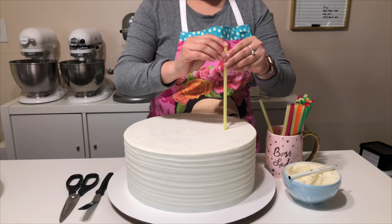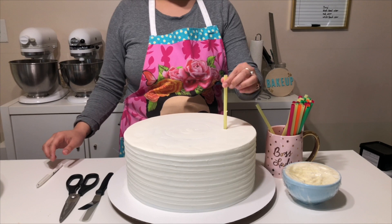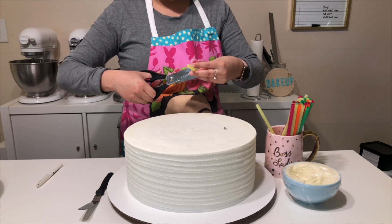So to begin, I'm inserting my dowel, marking the height, and then I'm going to cut that down to the height of the cake. And since this bottom tier is a 12-inch, I'm doing 10 dowels.